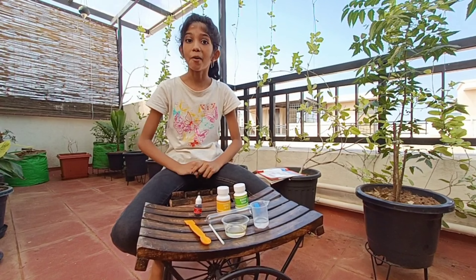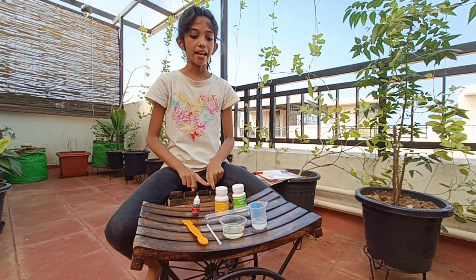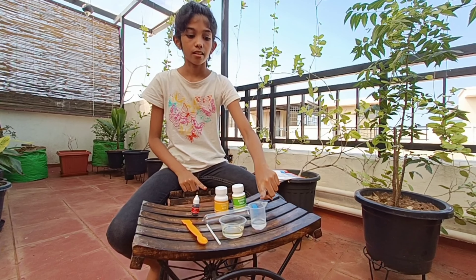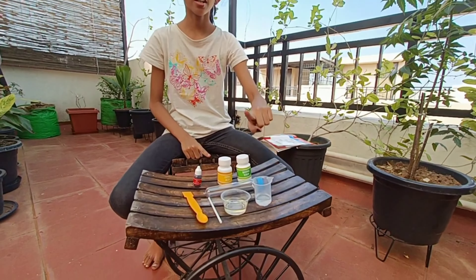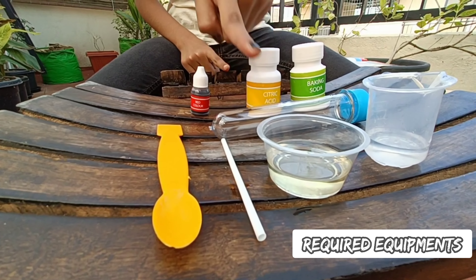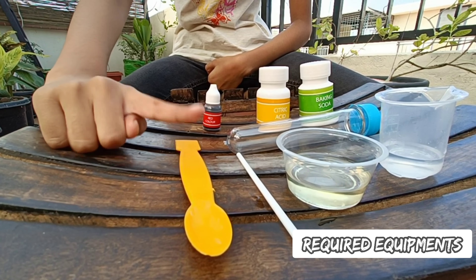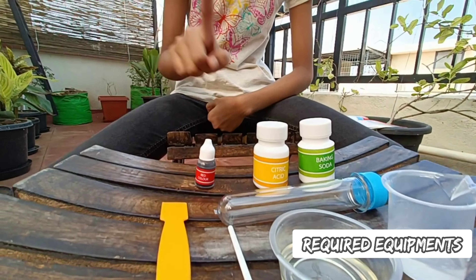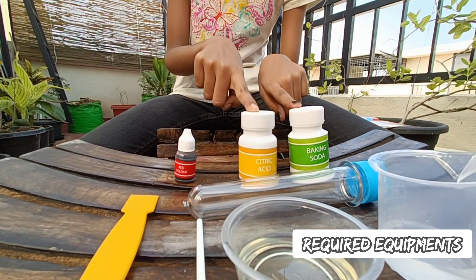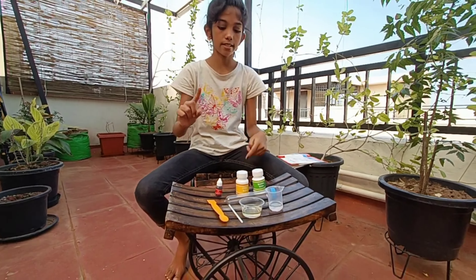The first experiment is underwater volcano. For that, we need 10 ml water, 20 ml oil, one stirring stick, spatula, test tube, citric acid, baking soda, and red food coloring.